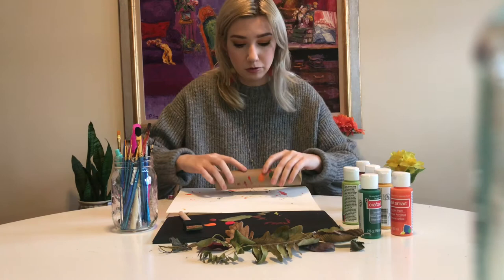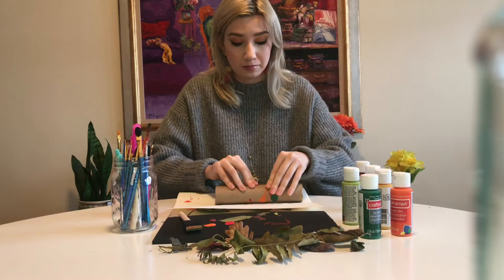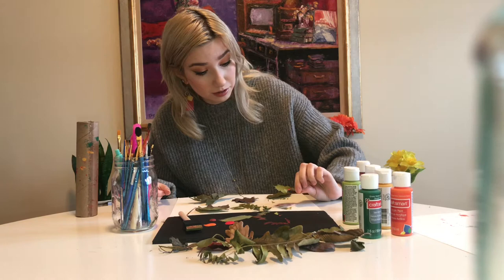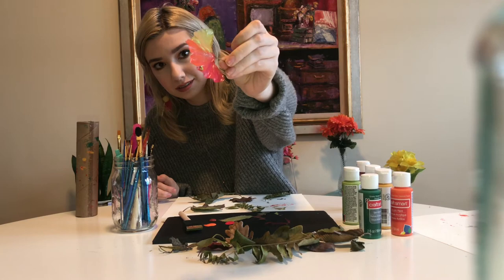You're going to hear a lot of cracking if your leaves are dry like mine. Just roll it on — it's that simple. You only need to roll it a couple of times to get that print on there. Now gently lift it up very slowly. These kinds of leaves always leave such a beautiful print.